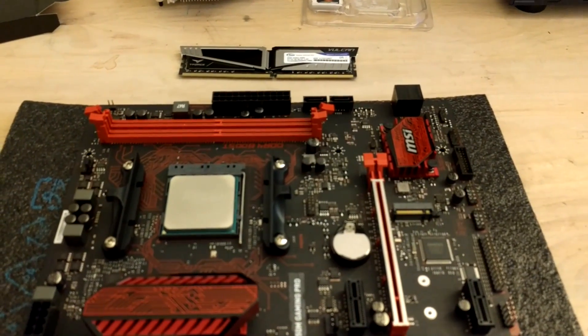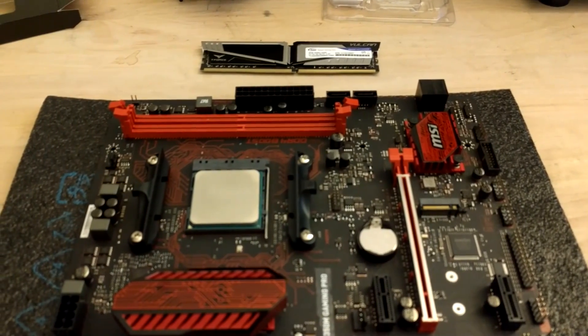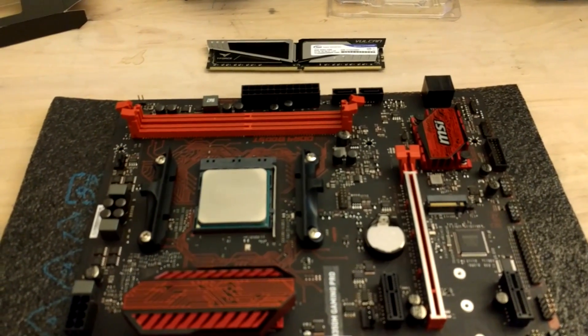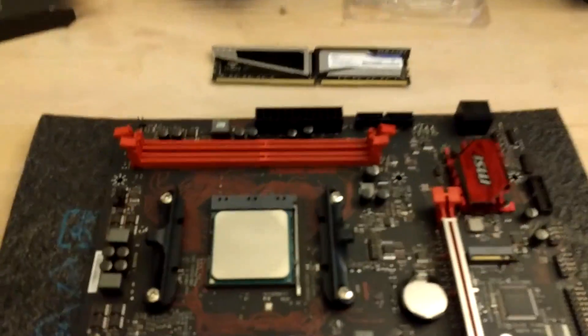Hello everybody, it's Alex from Centaurus Computers and I'm going to show you really quick how to install DDR4 memory — or DDR3, it doesn't really matter — it's all the same on all motherboards, it looks the same and they all work the same way. It's really easy.